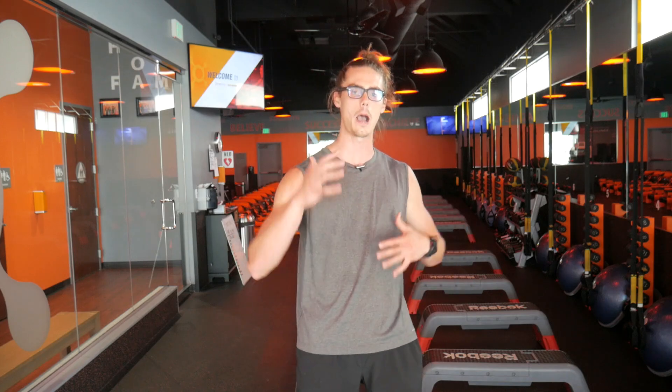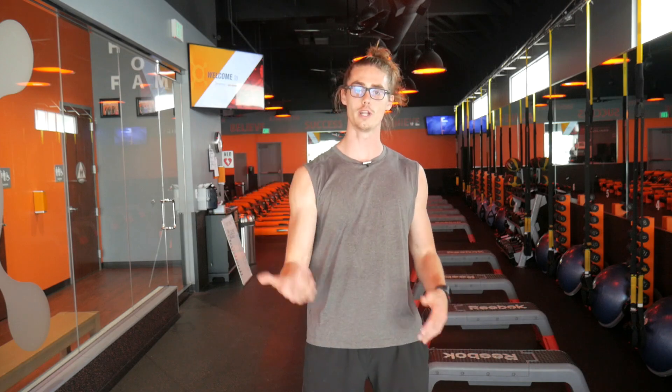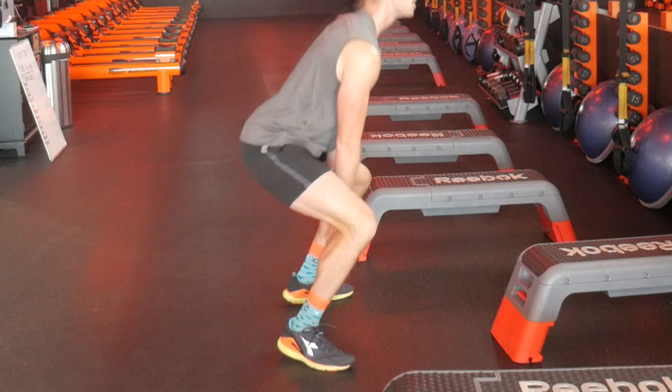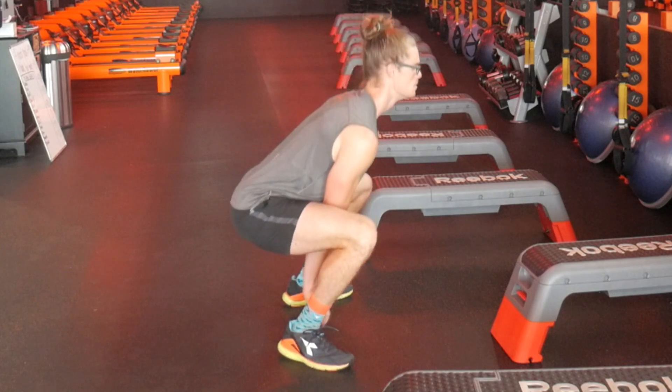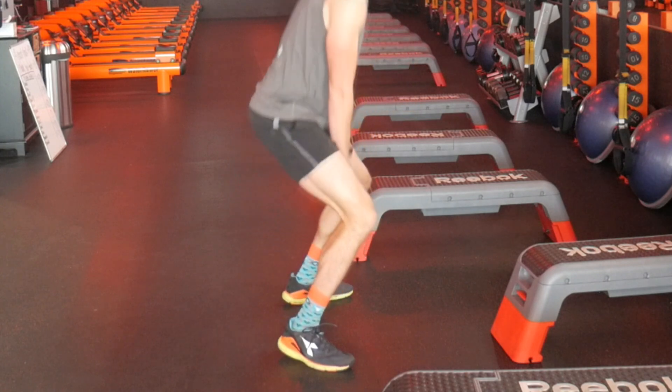We essentially have to train our body and brain to work together to understand that as we initiate the jump squat, we want to put the pressure through the heel or midfoot of our feet. But as we come up for the jumping portion, we translate that energy to the toes to leap us off. Then as we come down, landing on the toes as well — and as you lower back down into the squat, transferring that energy back into the midfoot or heel of your feet.